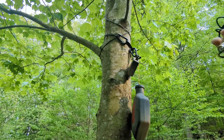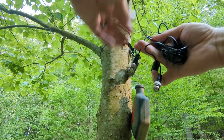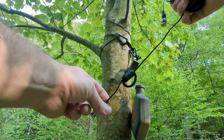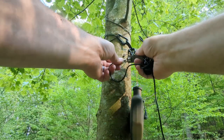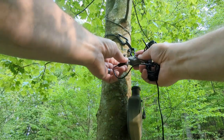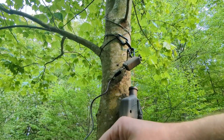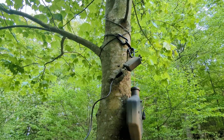Next I'll attach my coax to the transformer. The side with the choke on it goes towards the radio, so I put the other end up here and then stretch it out to the ground somewhere nice and straight so that it acts as a good counterpoise.